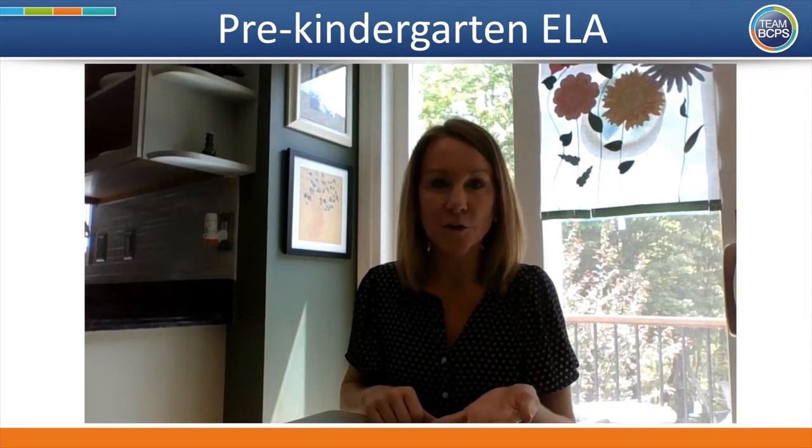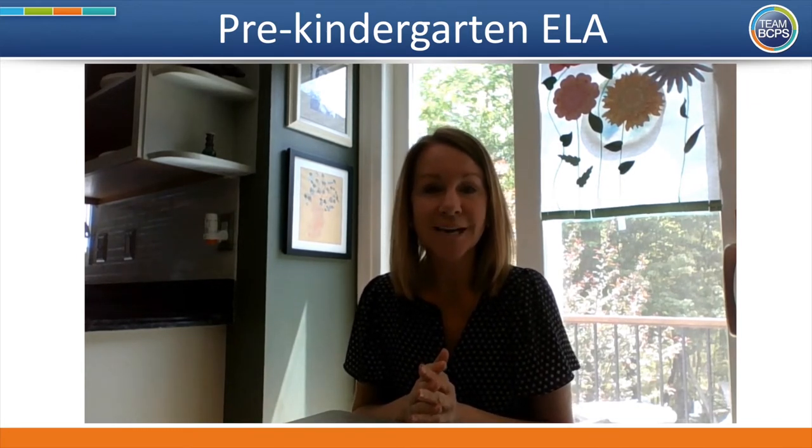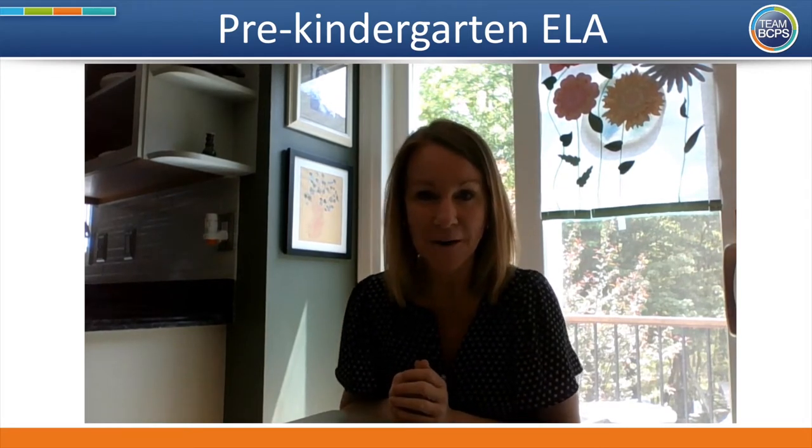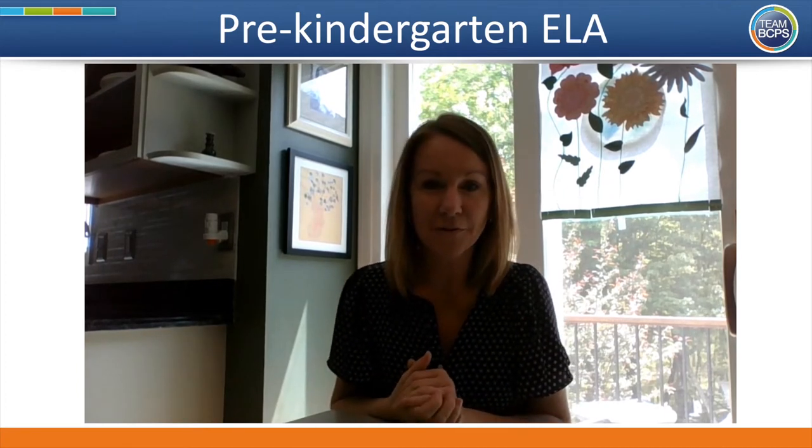You did it! Your body is getting really relaxed and ready to learn. Our next part of the brain smart start is our activity to connect. For this we're going to do a song called Ten Little Fingers. I'm going to call over a member of my family to help me out. See if you can do the same, or set up one of your stuffed animals as your friend for the song.